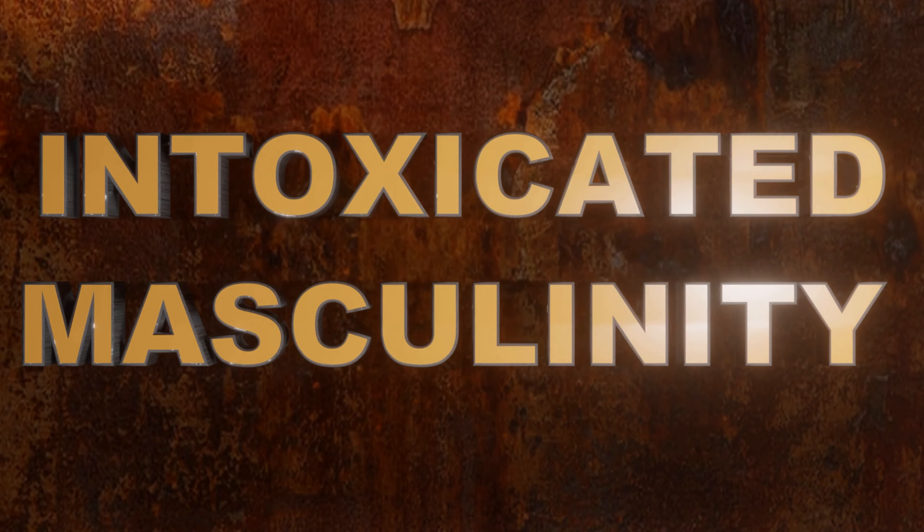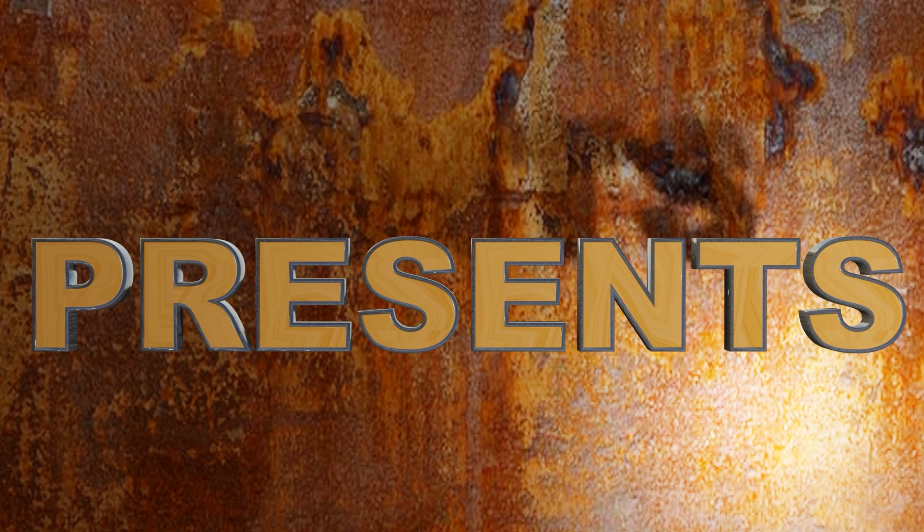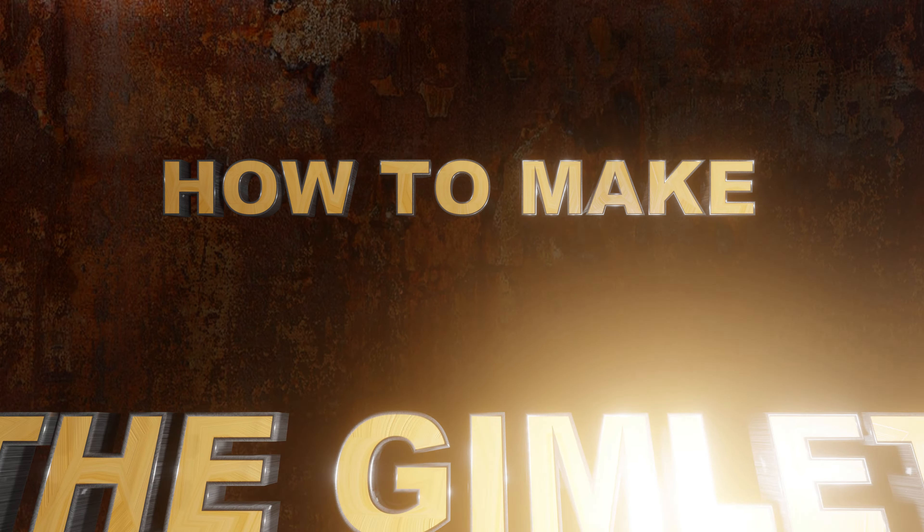I'm not a daiquiri, but I play one on TV. Hello and welcome to Intoxicated Masculinity. If it's Wednesday, we have a cocktail video coming at you.